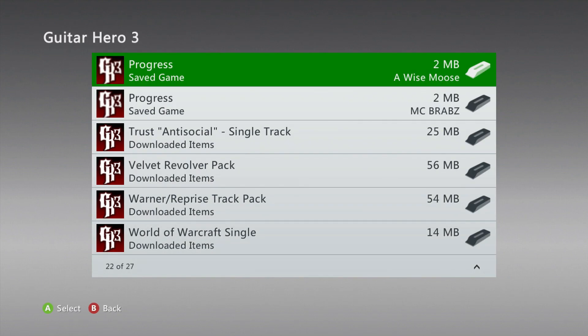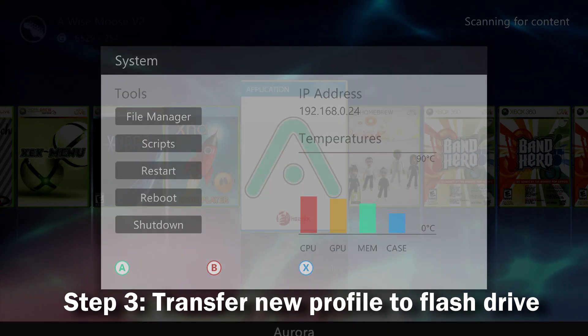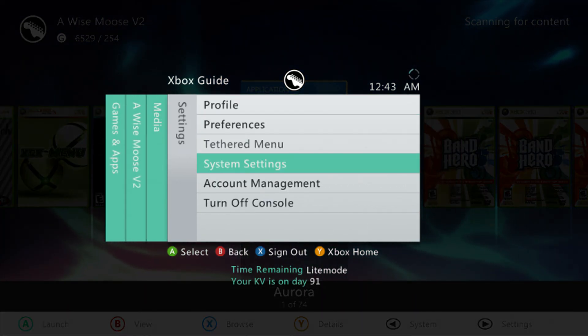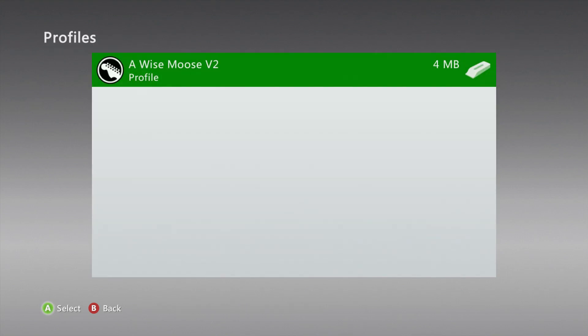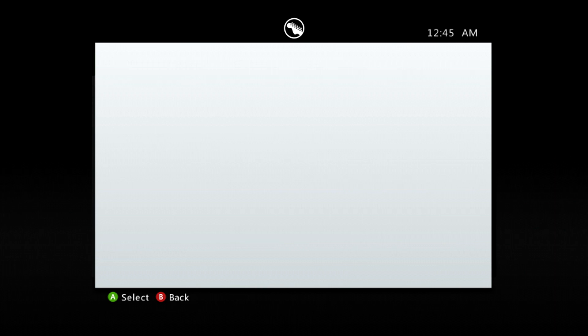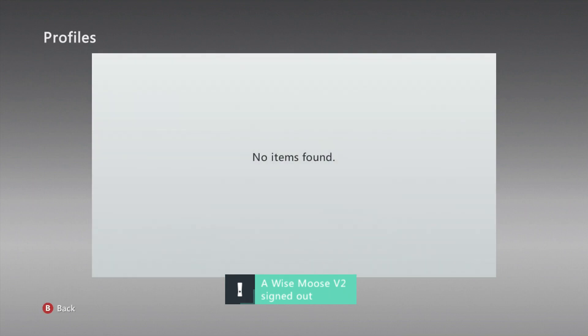Now that we're done copying over the save itself, we need to go get the profile, which in my case is on my RGH system. Take out the flash drive and plug it into your RGH system. We're going to transfer the profile off of that console onto the flash drive. Navigate over to System Settings — hold down the right trigger while selecting System Settings to go back to the original dashboard — then navigate to Storage Settings, go into the hard drive, then Profiles, select the profile you want to change saves over to, click Move, sign out when prompted, and then select your flash drive.